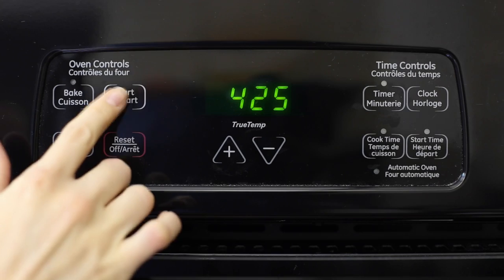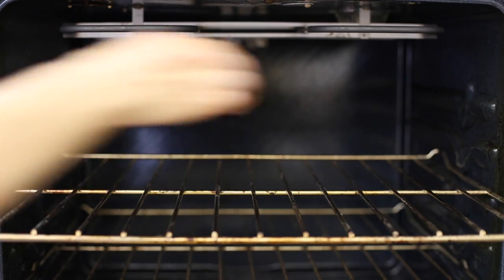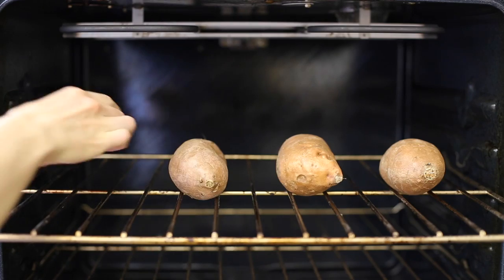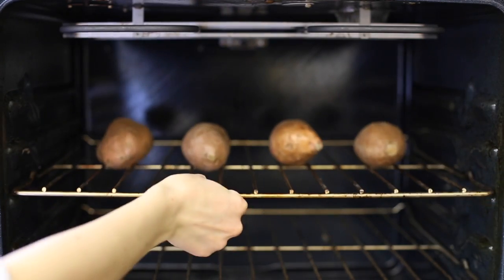Making fork holes really helps the sweet potato to separate from the skin and gives it a really nice texture. Set your oven to 425 degrees Fahrenheit and place the sweet potatoes directly on the oven rack in the middle of your oven. There is no need to preheat the oven — you can place the potatoes inside right away.